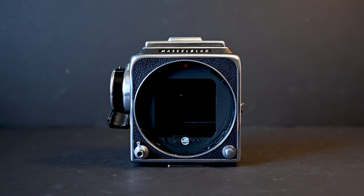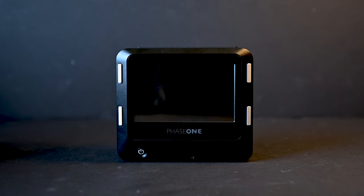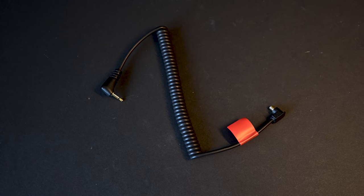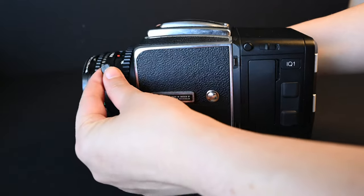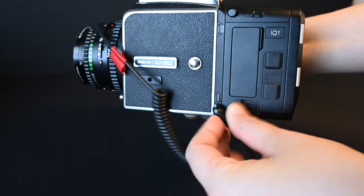This setup is a Hasselblad 500CM body with an 80mm lens on the front. On the back, instead of a regular film back, this is a Phase IQ1 digital back, which takes 50 megapixel pictures. And then lastly, and most importantly, is the sync cord here, which connects into the lens and the digital back and makes sure everything works together.